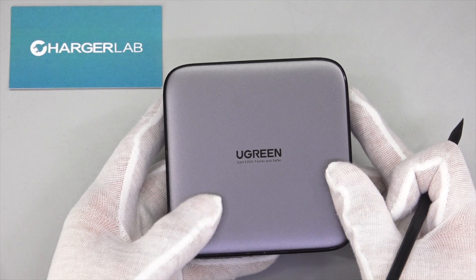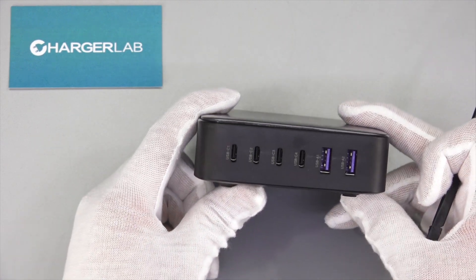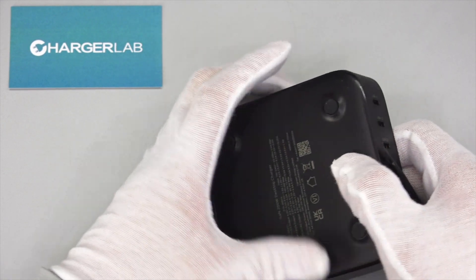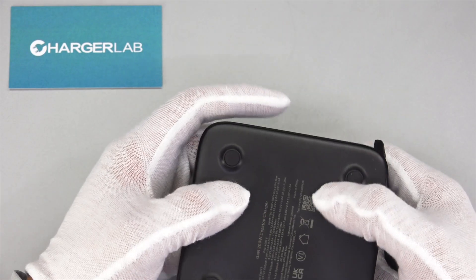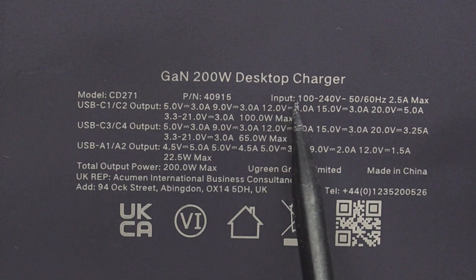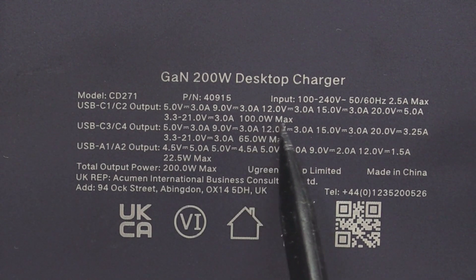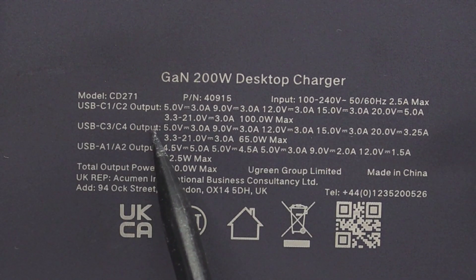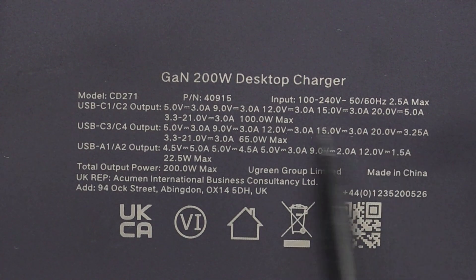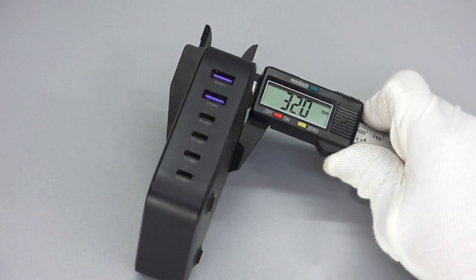This charger is pretty like a mini version of the Mac mini, and the Ugreen logo is in the middle. Four USB-C ports and two USB-A ports are on the side, and the USB-A port is purple. There is a rubber pad on each corner, and this silicone foam is in the middle. Model is CD271. It can support input of 100–240V, 50–60Hz, 2.5A. The USB-C1 and C2 can support up to 100W, and the USB-C3 and C4 support up to 65W. The USB-A1 and A2 only support up to 22.5W. The size of this desktop charger is 100×100×32mm — a square shape.